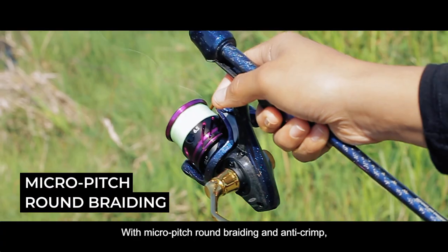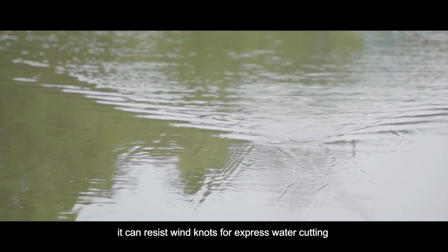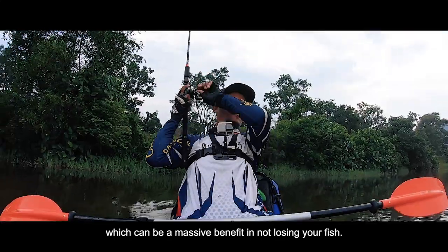With micro pitch round braiding and anti-crim, it can resist wind knots for express water cutting, which can be a massive benefit in not losing your fish.